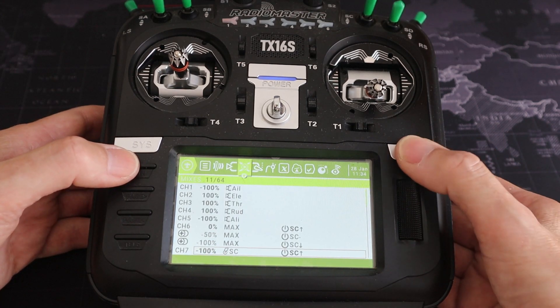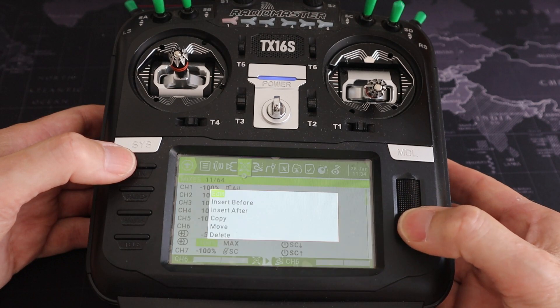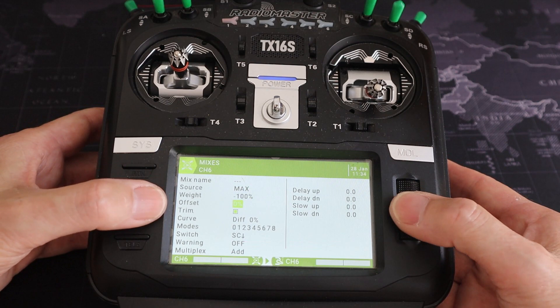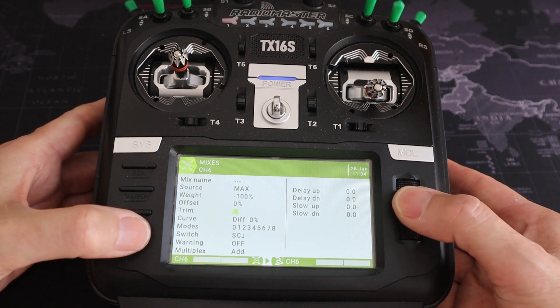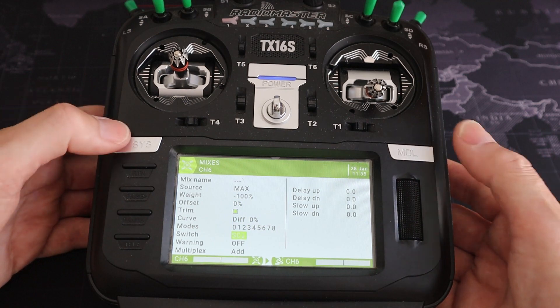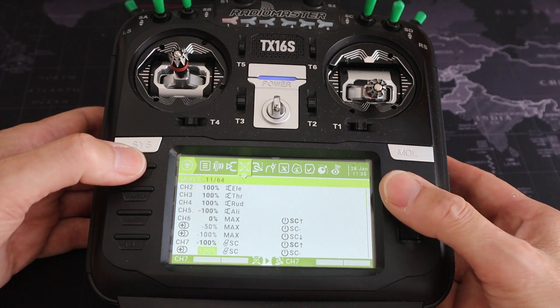And the final line has source MAX, weight minus 100, offset zero — that would be the flaps all the way down when we select switch SC in the back position.